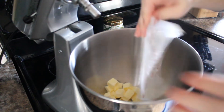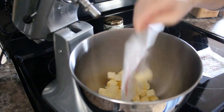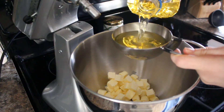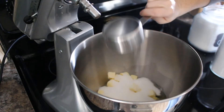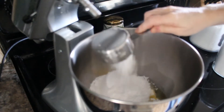To start, add one cup or two sticks of softened butter to a large mixing bowl, one cup of vegetable oil, one cup of sugar, and one cup of powdered sugar.